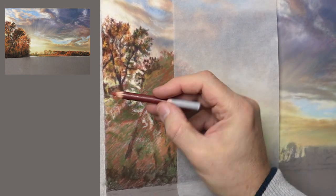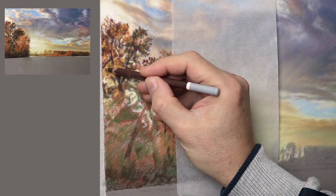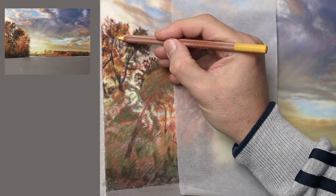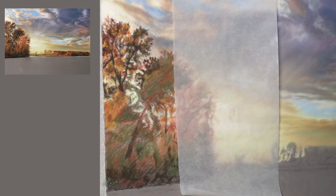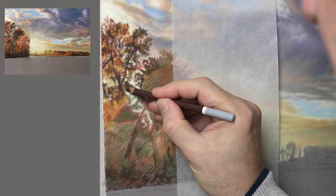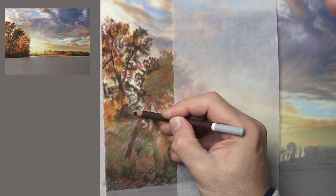As I mentioned, this is just the rich stage — the detail stage will come later in the video. What I'm doing here is not only trying to get the values more correct but also the chroma as well. The chroma is the brightness of the colours, so what I'm doing is using a lighter colour underneath and glazing over with another colour on top and letting that shine through.